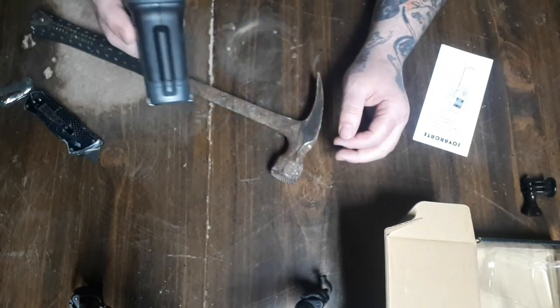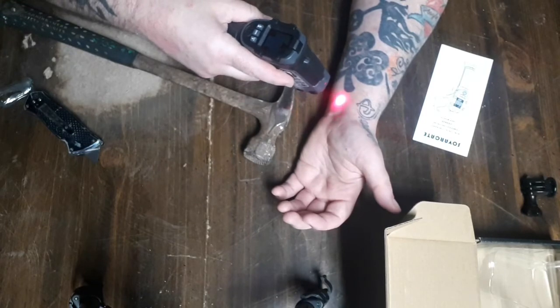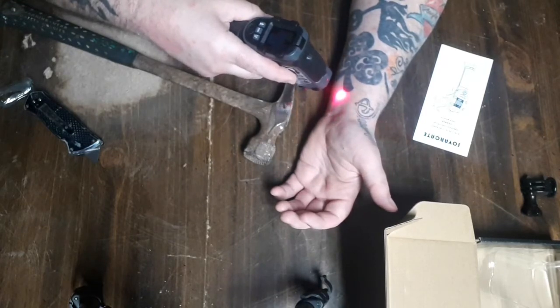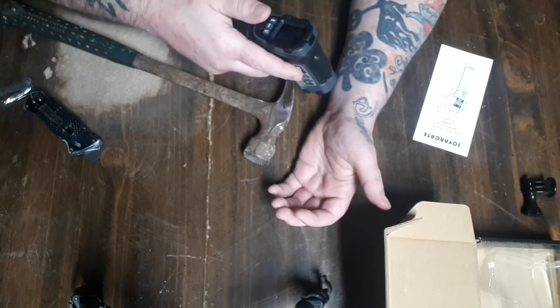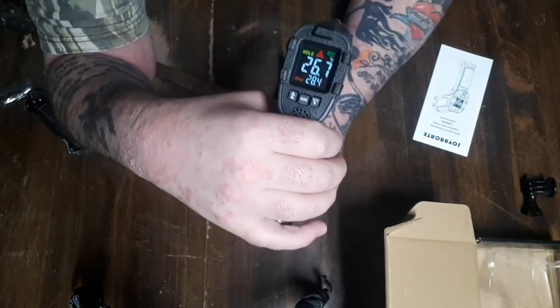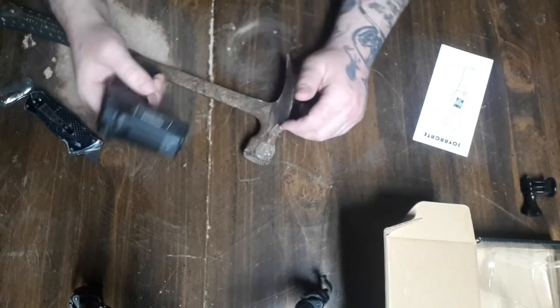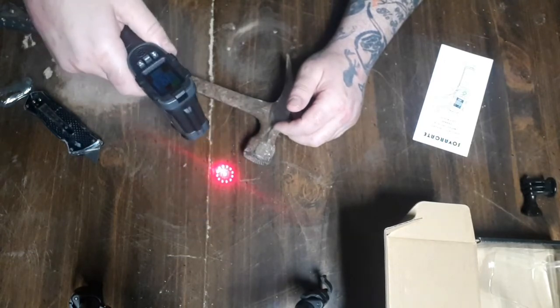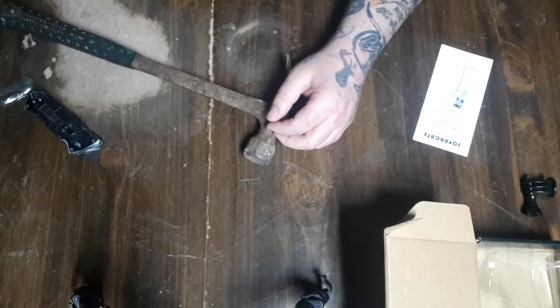The hammer says 13.9 Celsius, 57 Fahrenheit. Testing it on my wrist and skin here — 80.1 Fahrenheit, which would be 26.7 Celsius. It's that simple, that easy — just point and shoot. Let's see what my forehead says: 31.8 Celsius.